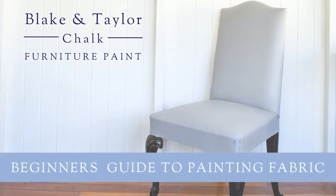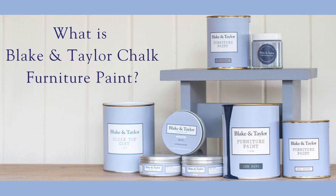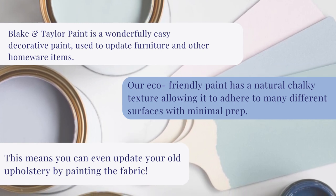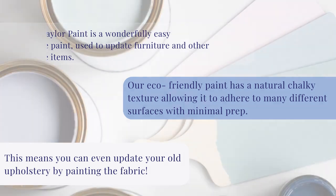Welcome to the Blake & Taylor Guide to Painting Fabric. What is chalk furniture paint? It's an easy decorative paint that adheres to a number of different surfaces with minimal prep. This means you can even paint outdated fabric.